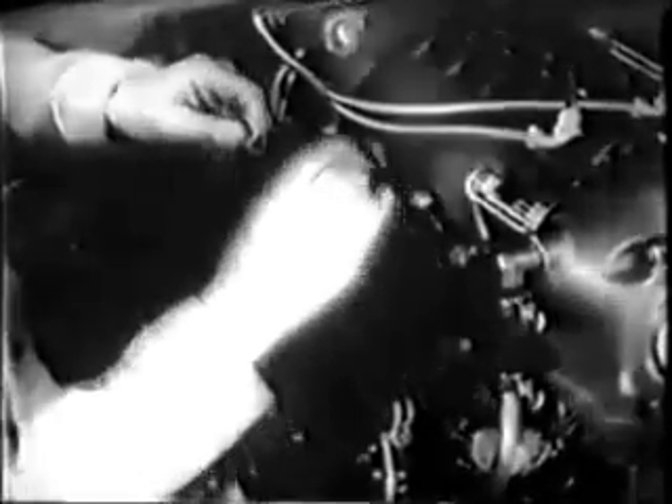Power nuts are used on this engine to safety the cylinder hold-down nuts — remove them first. It's always a good idea to string the nuts on a piece of wire so they're not lost. With the power nuts off, remove four of the six hold-down nuts, leaving two nuts on temporarily to hold the cylinder in place.